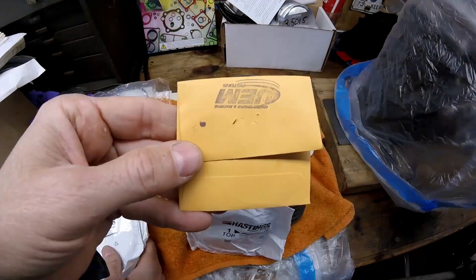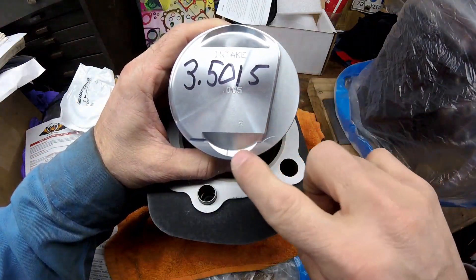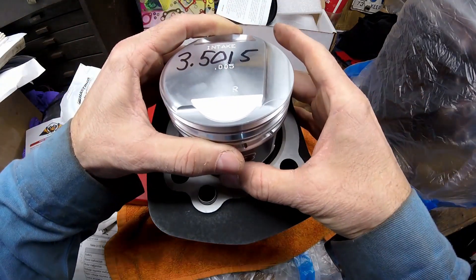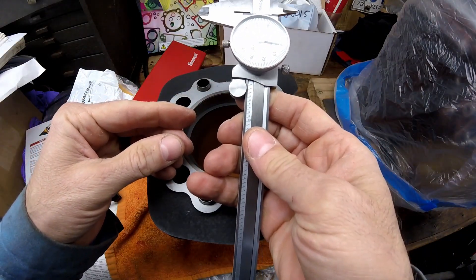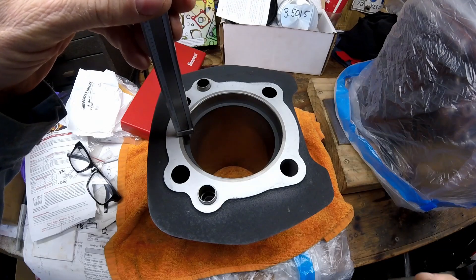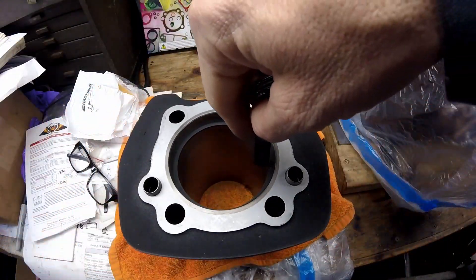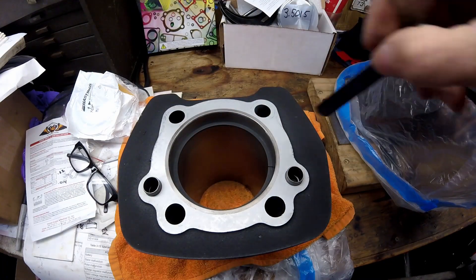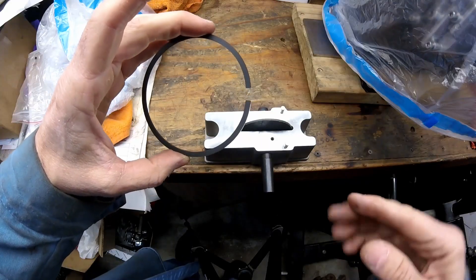It's important not to get the rings mixed up — the top ring is different from the second ring. To check ring end gap, stick the ring into the cylinder. Since this piston has a dome, use a stock piston or just the skirt to push the ring in square. Check depth with a depth mic to make sure it's the same all the way around. Then check the gap with a feeler gauge: 10 thousandths fits loose, 15 fits no problem, 18 is a little snug, and 20 doesn't quite fit.